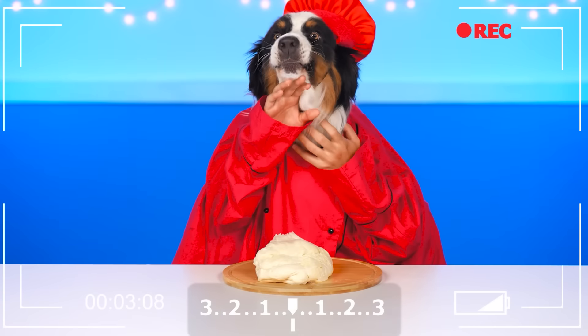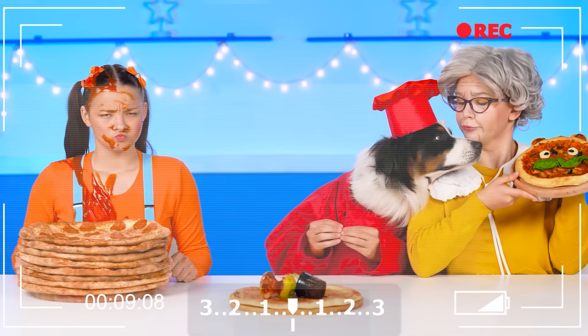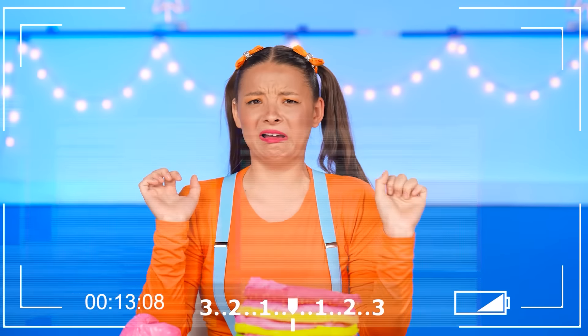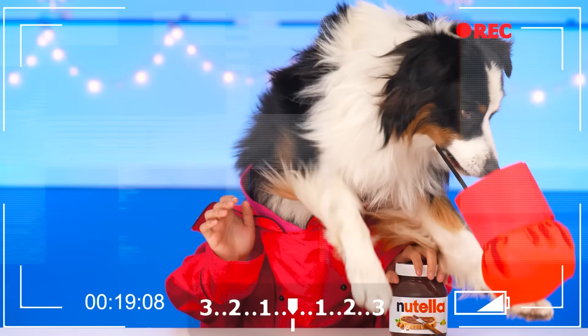Whoa! We invite you to subscribe to our channel! Please like this video if you enjoyed this! See you soon, friends! Bye! Bye! Bye.